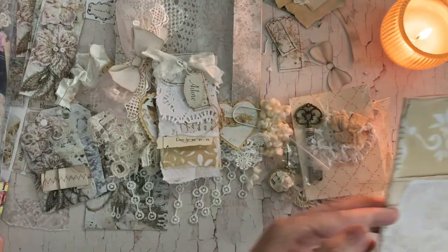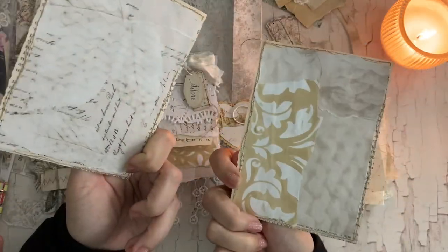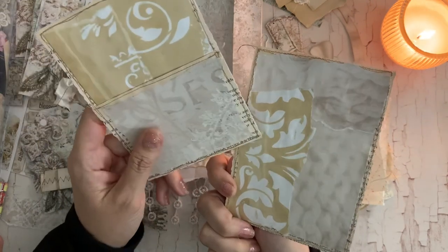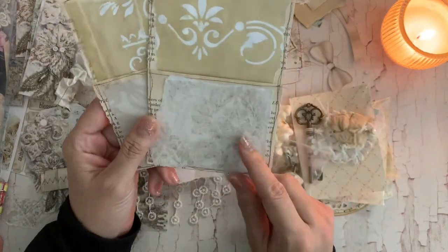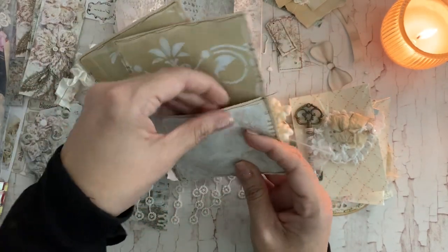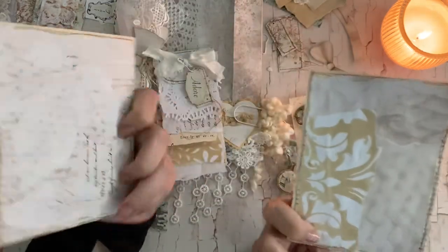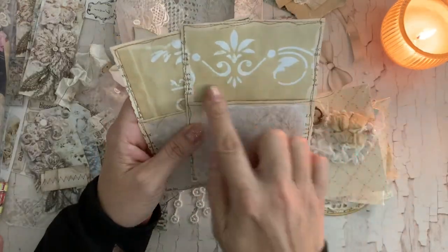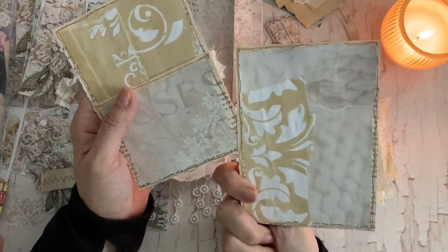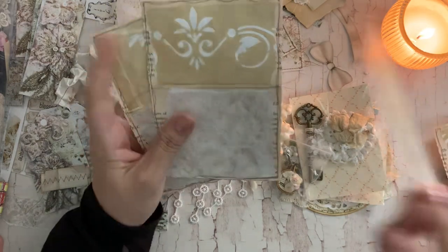The other thing I decided to make was some book page pockets. I had seen Shabby Dabby Doodah do a mass make recently on these, and of course Patricia Viramontes — she makes so many cool book page pockets. These are the very basic ones and I just had fun collaging them with some of my coffee-dyed stenciled papers and the Cozy Cashmere. I made a bunch of these.